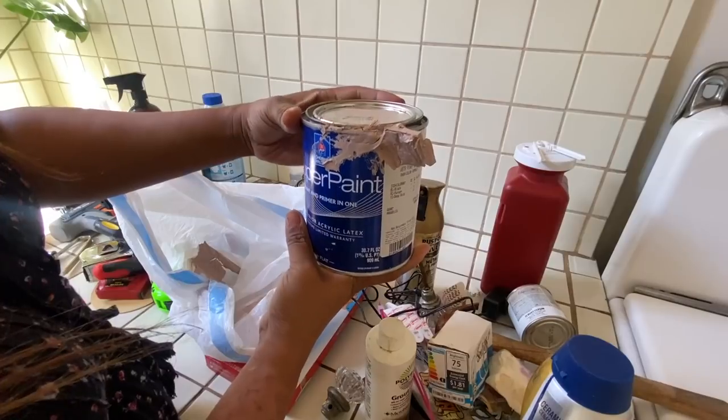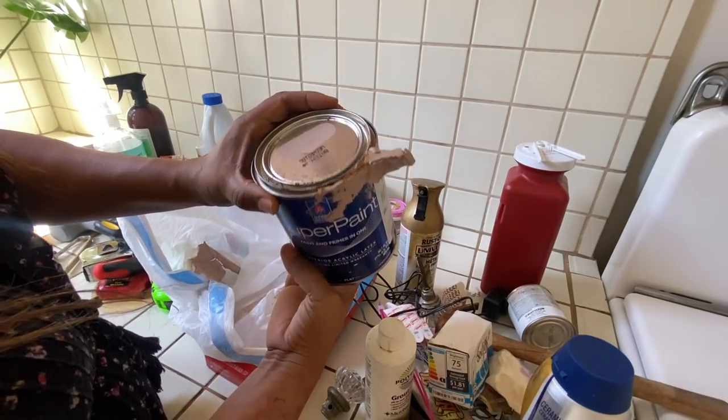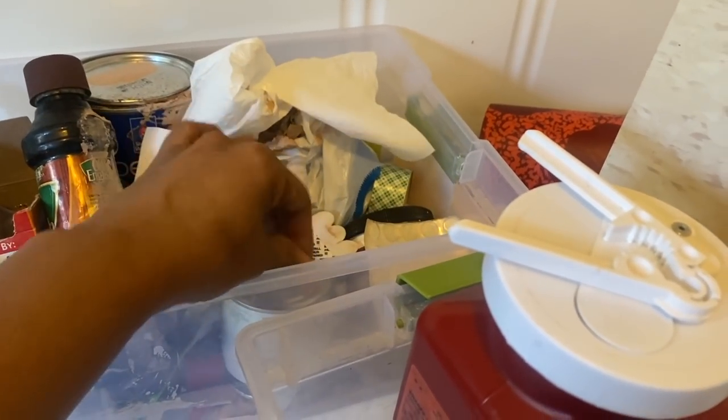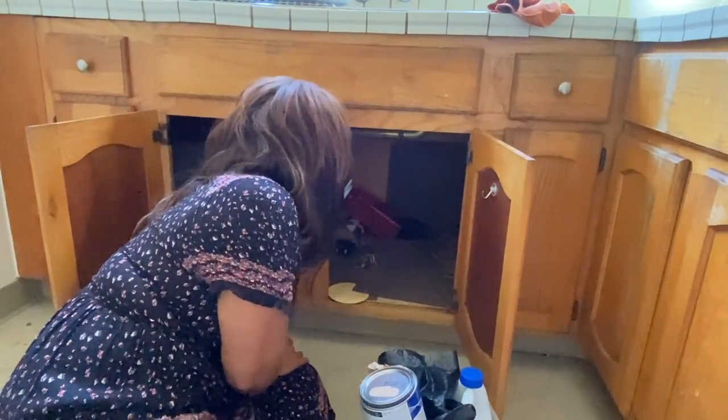We are going to do some decluttering, some organizing, and some upgrading. So if you want some inspiration to clean out this area of your home and give it new life, make sure to watch today's video. This space is going to be transformed, unrecognizable.